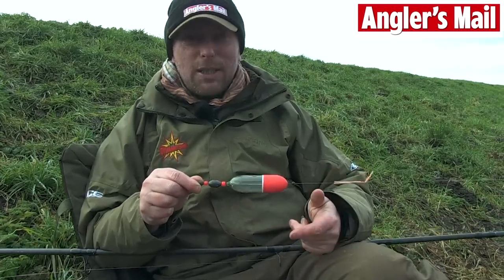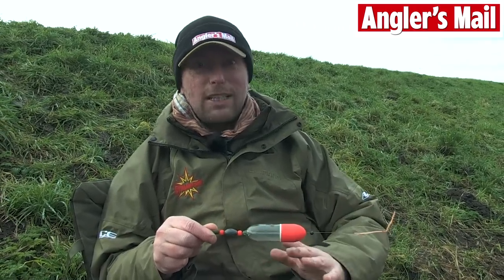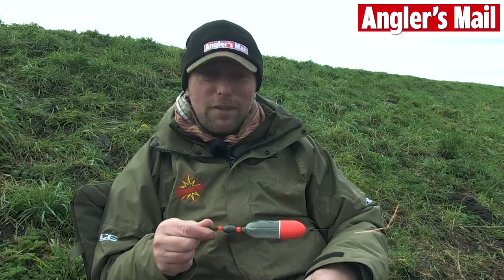Being an occasional piker like myself and not a hardcore piker, I like to keep things pretty simple, relatively simple. But this rig has caught me plenty of pike and I think if it ain't broke, don't fix it.